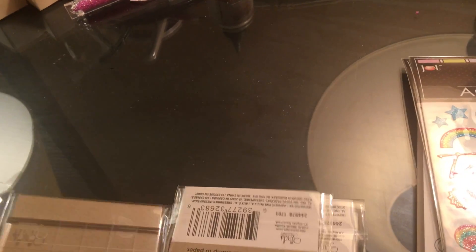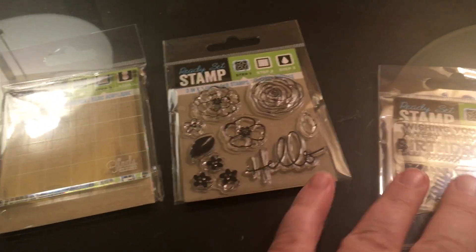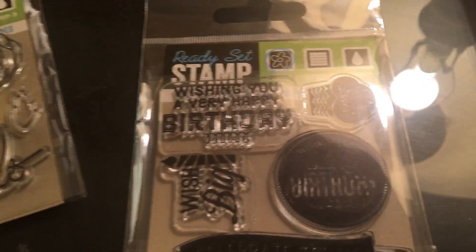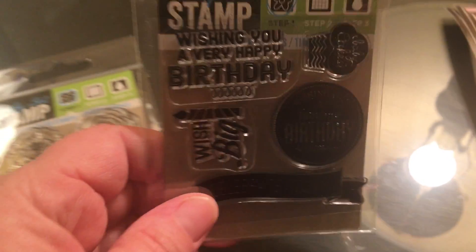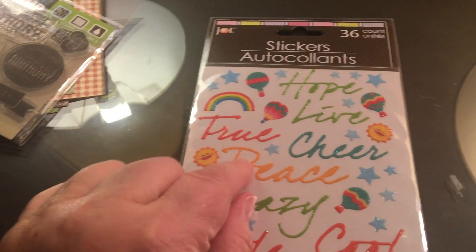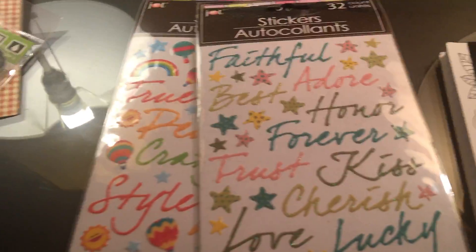Then I was amazed to find an acrylic block and stamps at Dollar Tree — sorry about the glare. This one's 'Hello' with some flowers and this is a birthday one. That's gonna work — it's a birthday one and I don't have anything birthday here, so I thought, dollar tree, I'll take it. Then I found just a couple of these raised lettering pieces and I like them, so I got two of them.